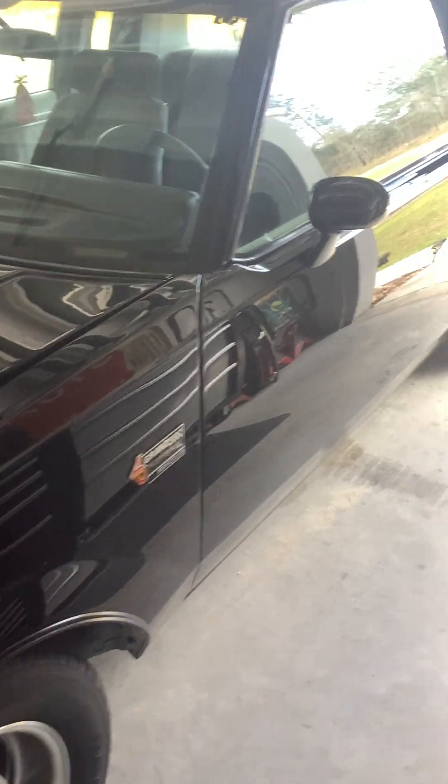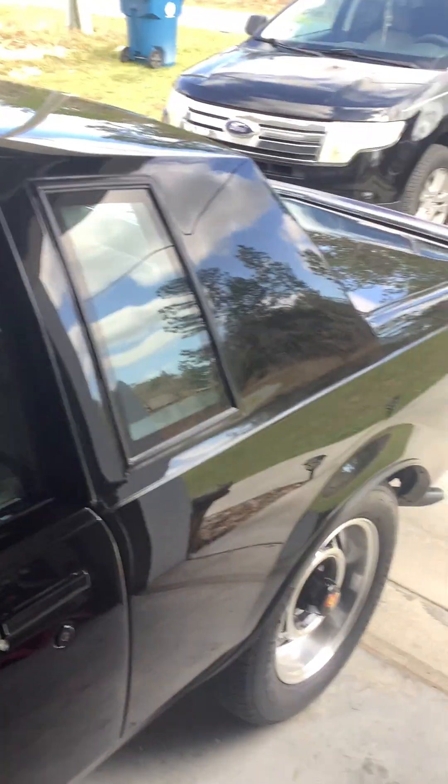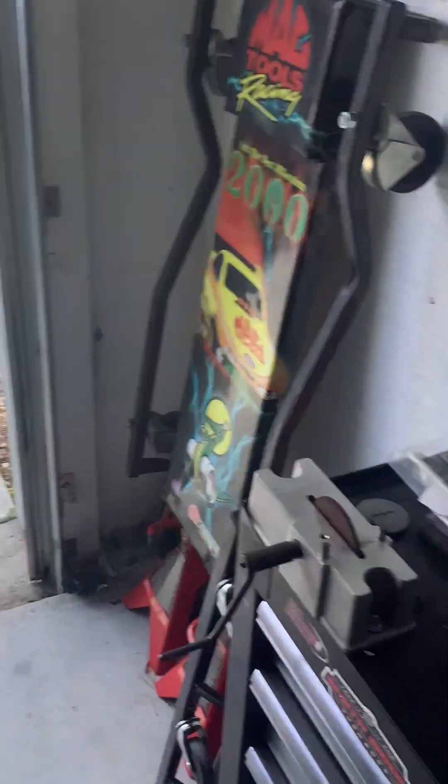I've had a lot of fun with it, but then I started noticing some oil burning. Not only was the oil burning, but it was also leaking through the downpipe. This is an issue I discovered, and if anybody else has a Grand National, this is something you might run into.